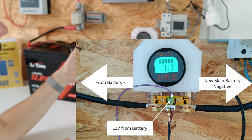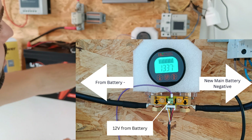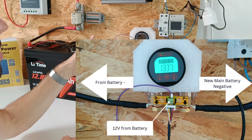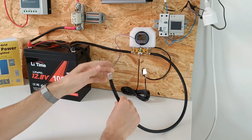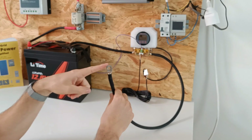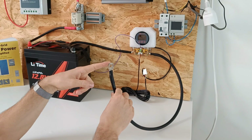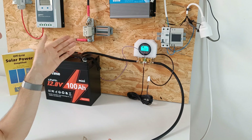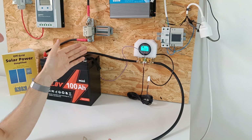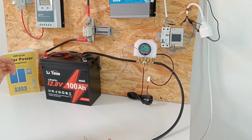The P- will be your load. Do not connect anything before the P-, otherwise the load will be inaccurately displayed. In other words, this will become the main battery negative. When you first connect the shunt, the readings won't be accurate — that's why you have to program the shunt and tell it what kind of battery you're using.